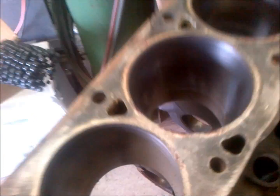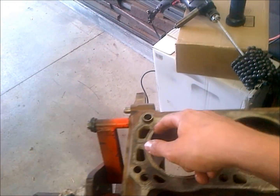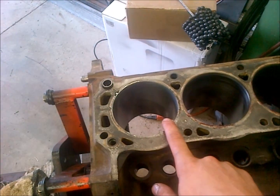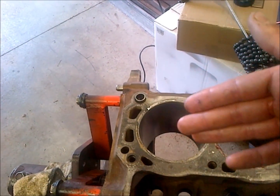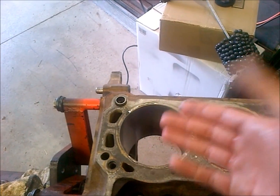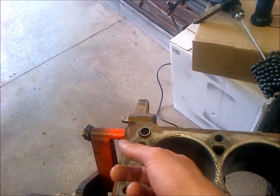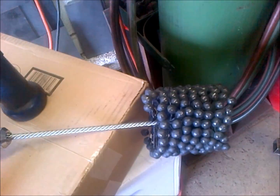The ball hone puts in a good pattern for your rings to seat. After this you want to run soapy water and keep running it through the bore area. You don't want the block super clean before you do this because you're going to make a mess anyway. Keep going through with a clean rag until you don't get anything gray coming up — when you have gray coming up you still have micro pieces of metal that need to come out. That's really important.